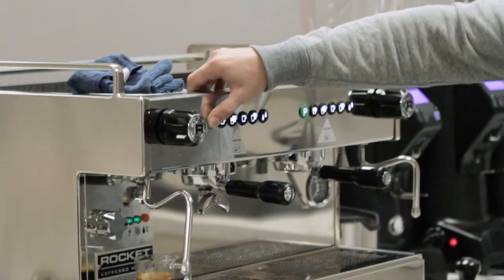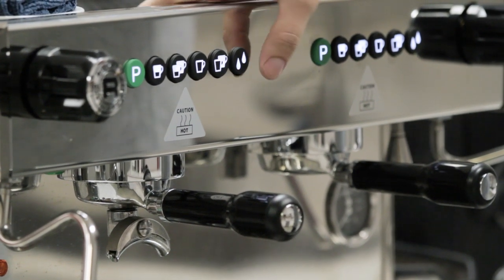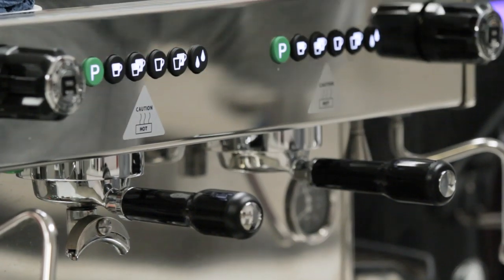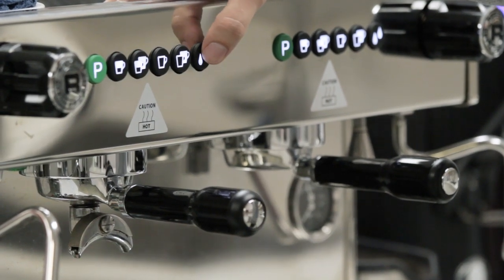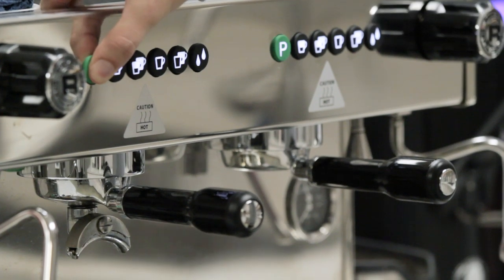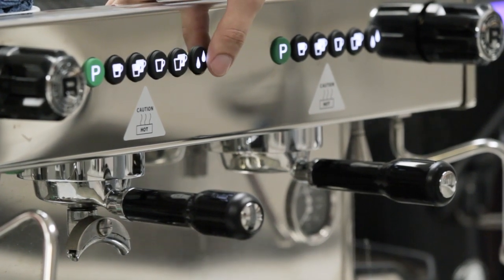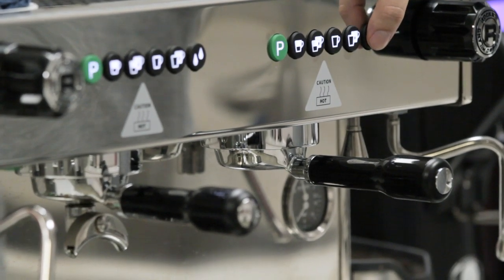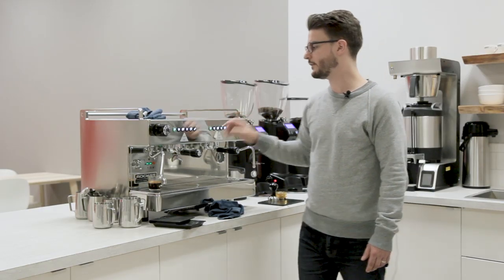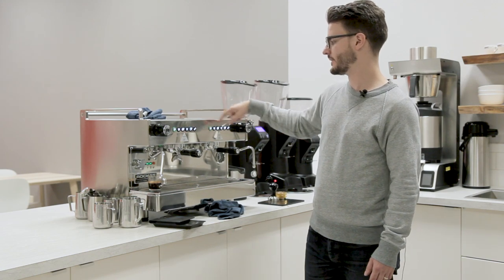The programming works the exact same for all the rest of those buttons and the hot water. Your hot water can be programmed individually — if you reprogram one side of the hot water, it does not affect the other side. That's important to note because if you program the left group side, all four of those buttons will transfer over. The hot water does not transfer over — those must be programmed individually.